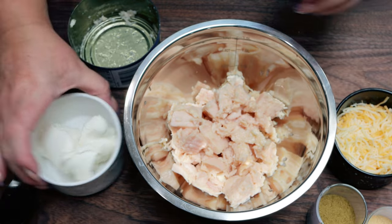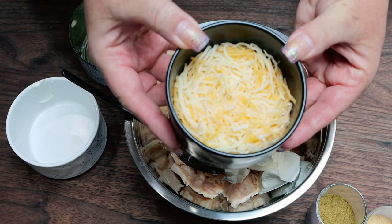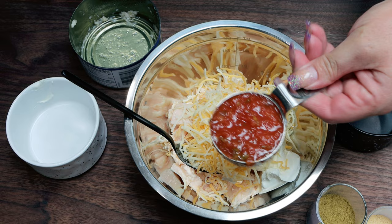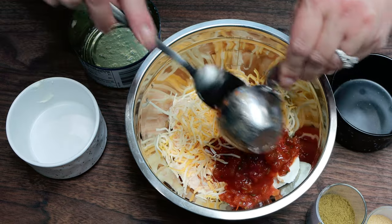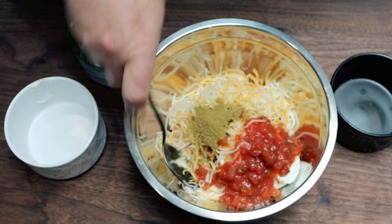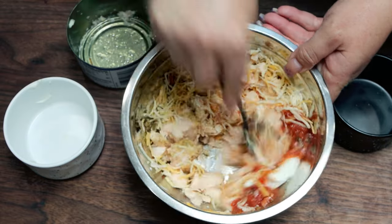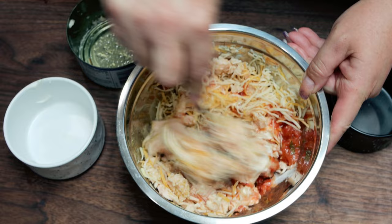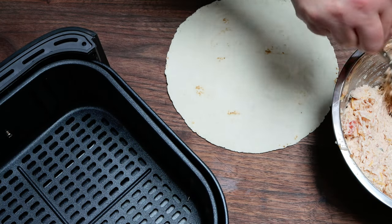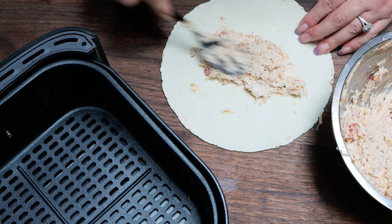Starting with the can of drained chicken, I'm going to add that to a medium-sized bowl, six ounces of the one third reduced fat cream cheese, one cup of the light shredded cheese, and then one third cup of our mild salsa. For the seasonings, we're going to add garlic powder and cumin — this is what's really going to give it that Mexican flair. Make sure you stir this together really well. You want to crush up the chicken so that it shreds nice and fine as you stir in the salsa, cheese, cream cheese, and those seasonings. Then we're going to start filling the tortilla — about three tablespoons or one-sixth of the chicken mixture per tortilla. It makes six servings.